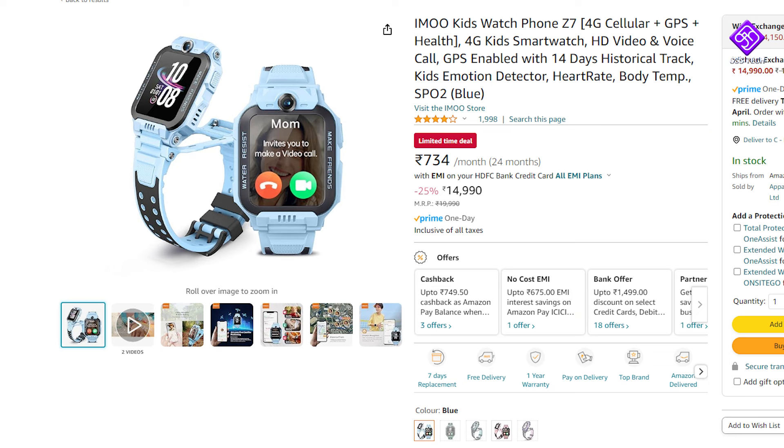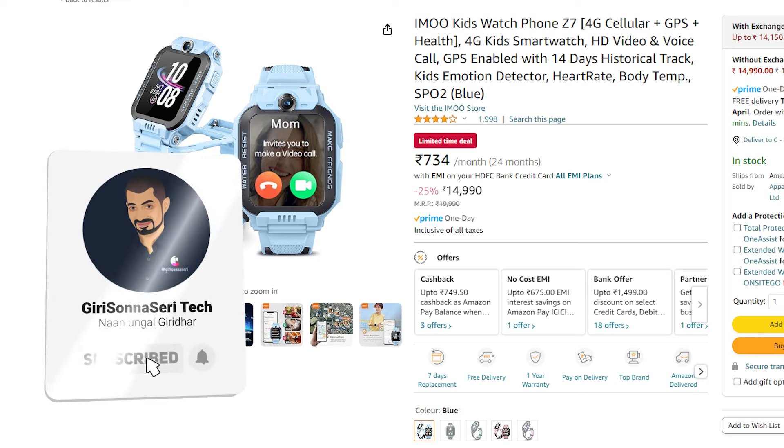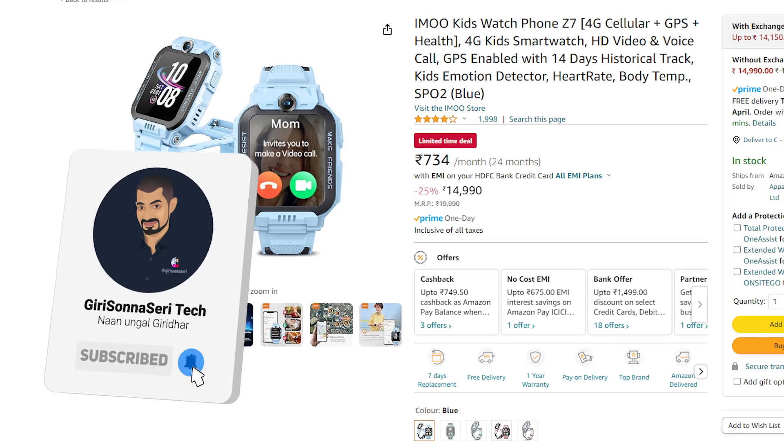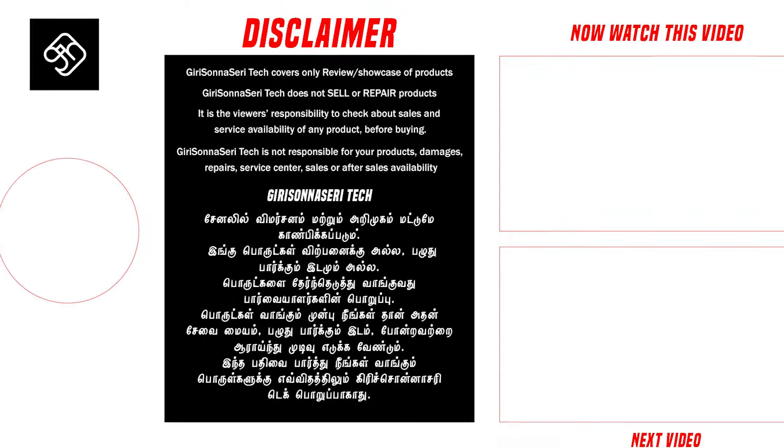These are the models for around 7,000 rupees and above. Features include dual camera, temperature sensor, 4G, VoLTE, and water resistance — for 15,000 rupees. You can check the link in the description below. If you like this video, please like and subscribe to our channel and press the bell button for the next video.